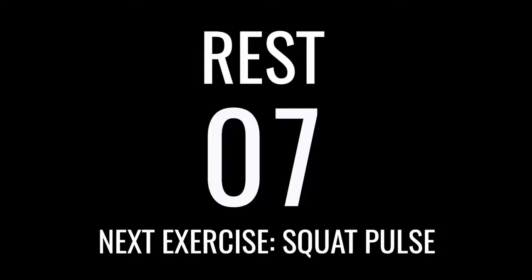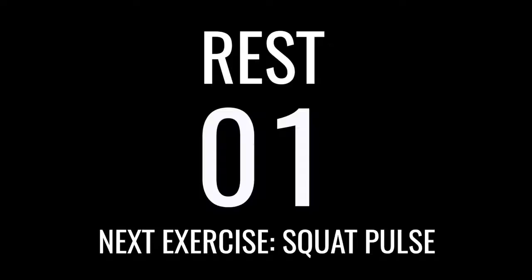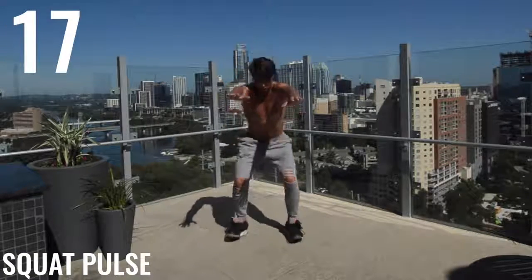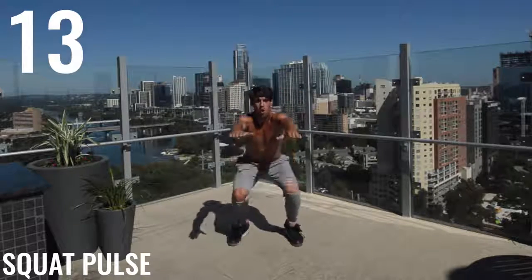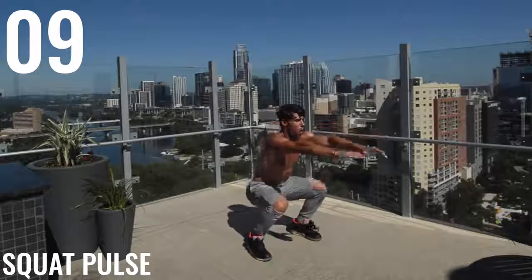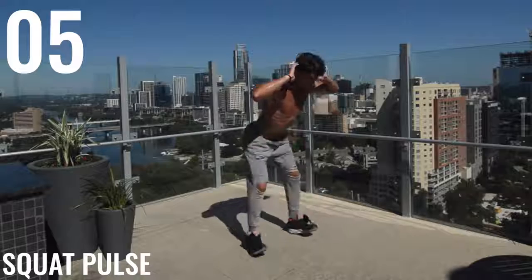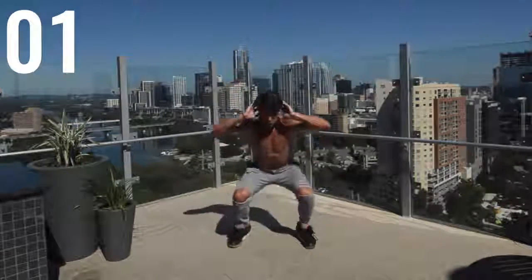Squat pulse next — last bodyweight exercise. Let's go, ladies and gentlemen. Squat pulse. So I'm coming down below 90 degrees, squatting the whole way down. As I turn to the side here in a sec, you'll see when I come back up, I'm letting the weight of my feet stay on my heels, and I'm not straightening my legs out fully. I'm just kind of bending them and pulsing up and down.